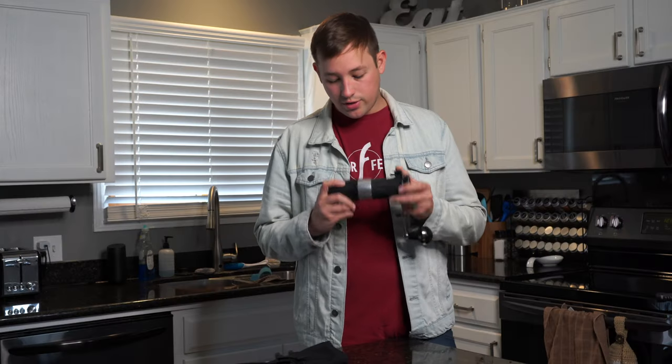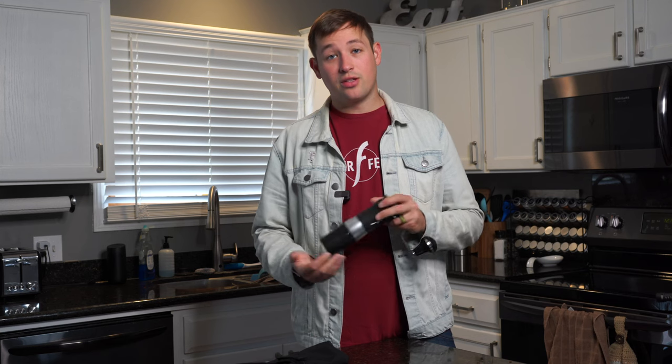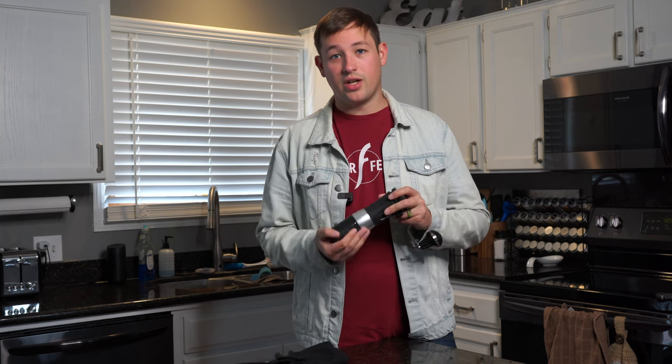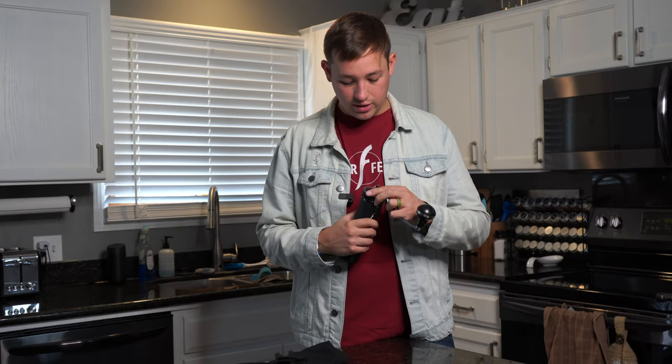This grinder comes in at $160. It's obviously probably meant to be used with a Flare espresso machine, but it works on anything including pour overs. I've used this on my Breville dual boiler with a 58 millimeter portafilter, on the Flare, on the Pico Presso which is another portable espresso machine. It's done a great job — it's a simple, simple way to adjust things.